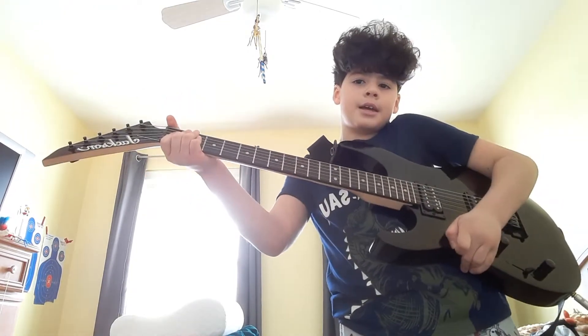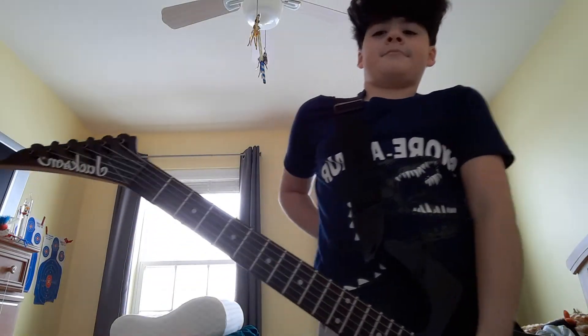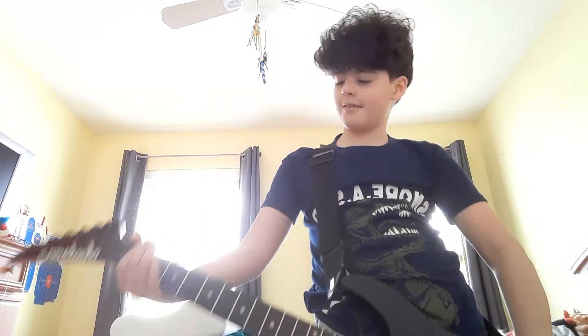Today we'll be playing the Master of Puppets main riff — that part, right? Are you ready? Okay, here we go.